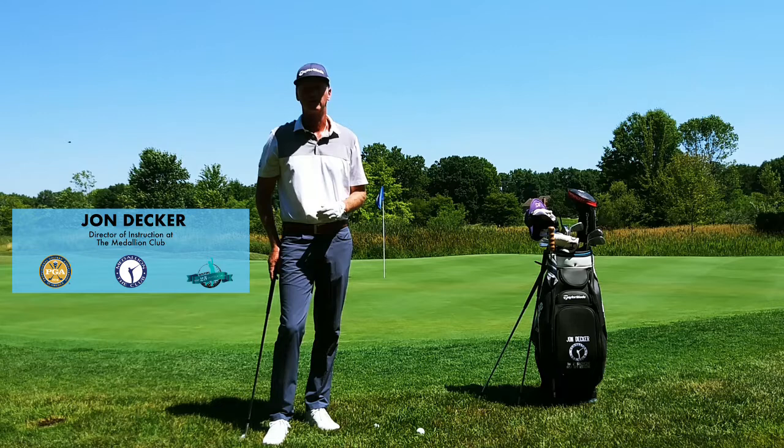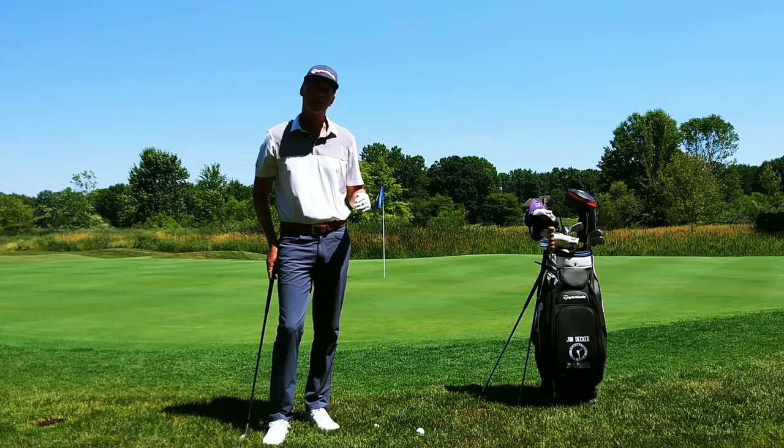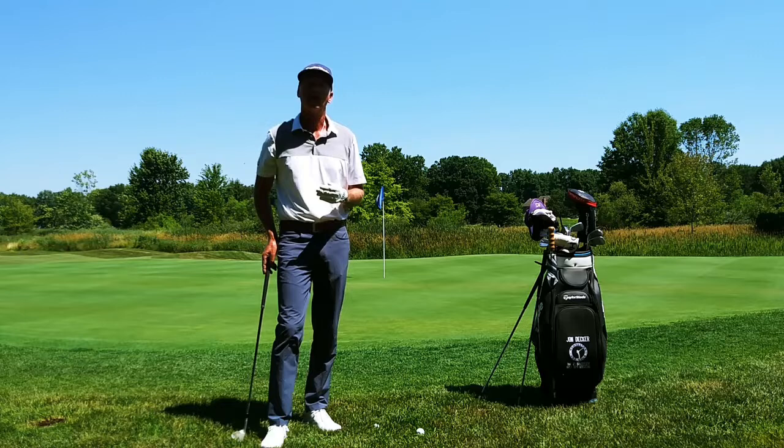Hi, I'm John Decker, Director of Instruction for the Medallion Club and Top 25 Instructor for Golf Tips Magazine, and welcome to Decker Golf. Today, I want to work with you on your short game, and I want to talk about club selection, and a term that you may often hear: the angle of approach or angle of attack.